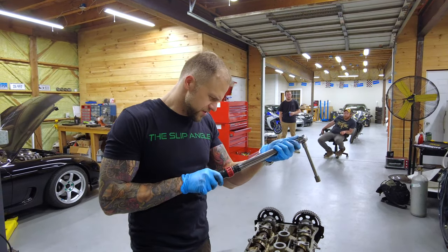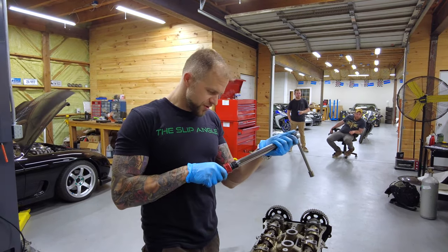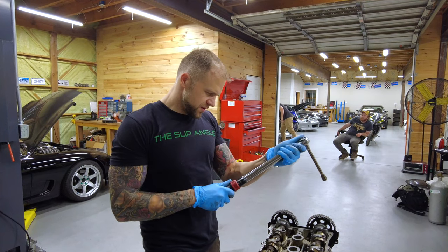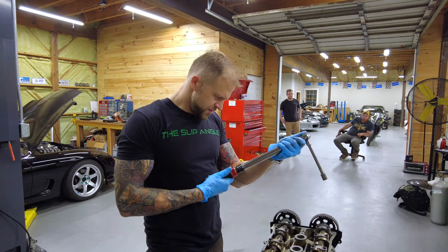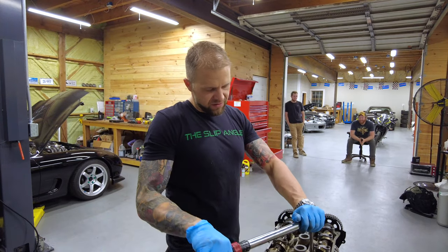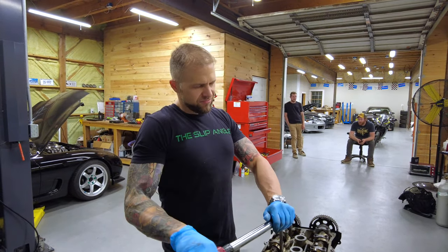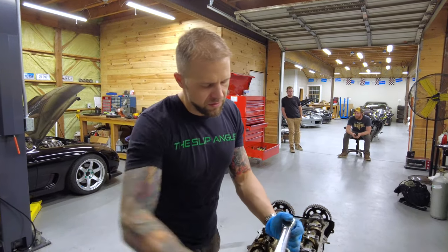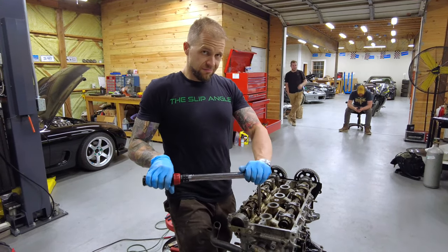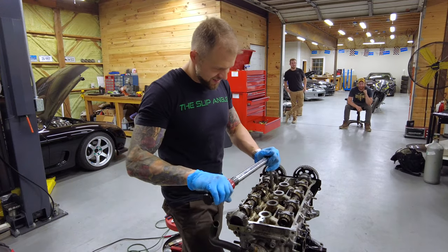We are torquing these in sequence. ARP says 65 foot pounds, but we're going to be ricers and go right to 70 foot pounds — we want the max. We're doing everything to 22 first, then 44, with the pattern spiraling out from the center. ARP max head studs are rated to a higher torque than this motor will ever make.